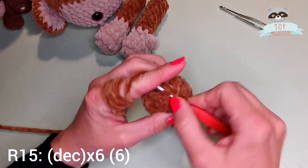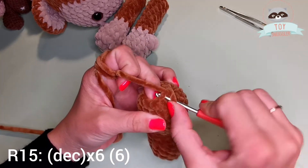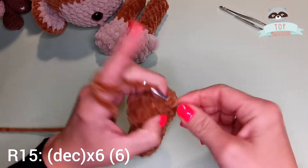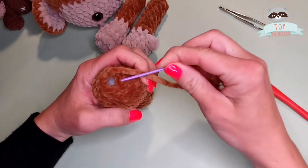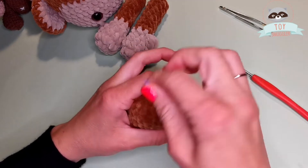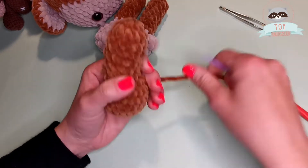1, 2, 3, 4, 5, 6. Now I will leave a longer tail just to close the leg. I go only in the front loops of each remaining 6 stitches, and then I am going to pull — but be sure you won't pull too much so your yarn won't break. And finishing.